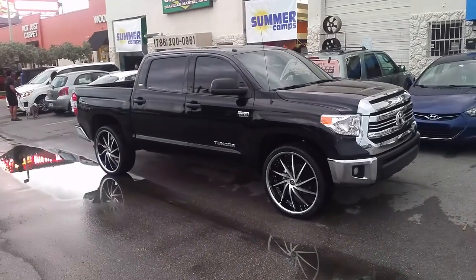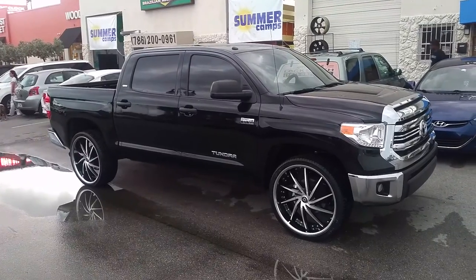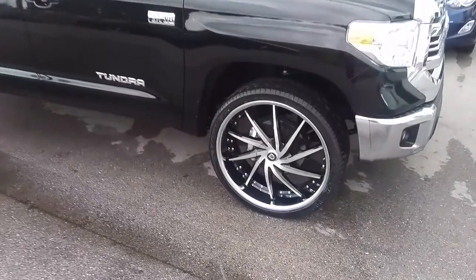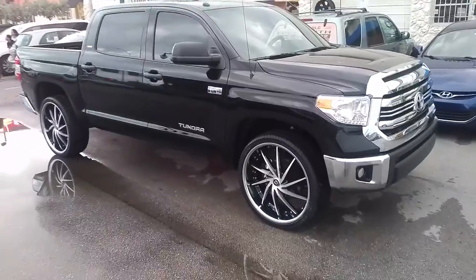This is your boy KB from Dublin Tires EV at DublinTires.com. Right now we are looking at a 2016 Toyota Tundra. Have the Lexani Polaris wheels on there — machined in black with the chrome lip. 26 by 10 with the 305/30/26.